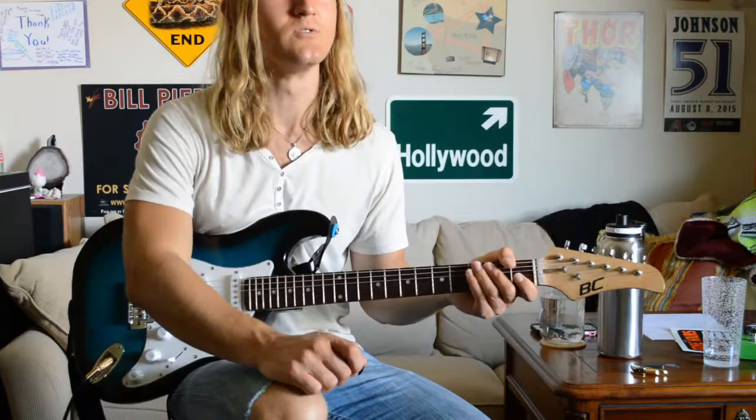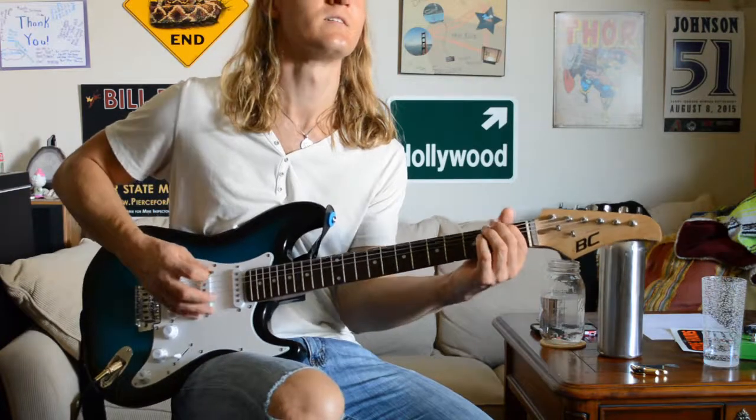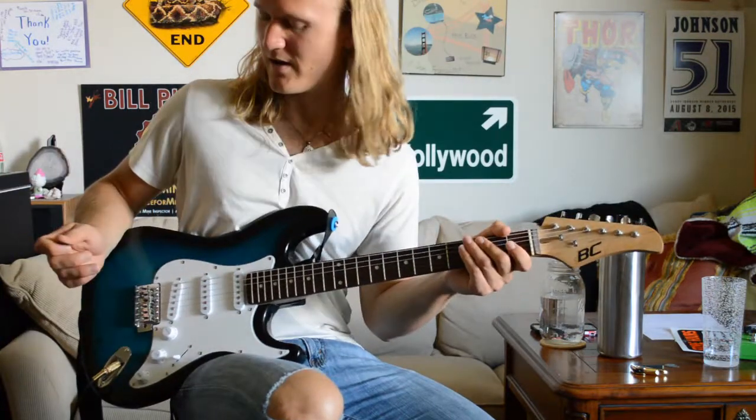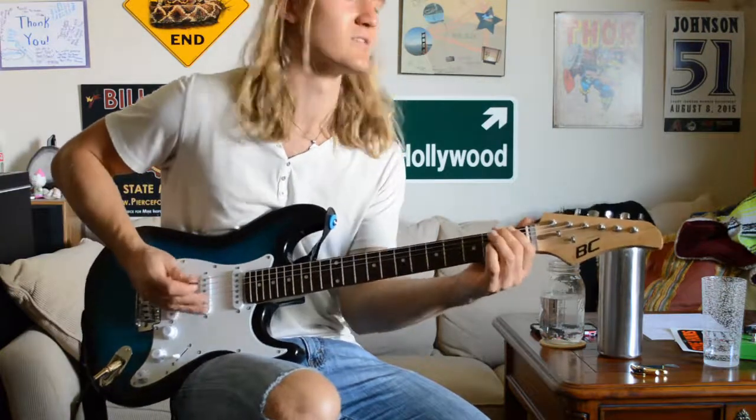I know Drew Shirley — he was using a jazz master style guitar with P90s in it, and I think he's on the bridge pickup just because it has that kind of twangy sound to it. It's pretty low in the mix the first couple times he plays it, but you'll hear later it kicks up when John joins in on the same riff.